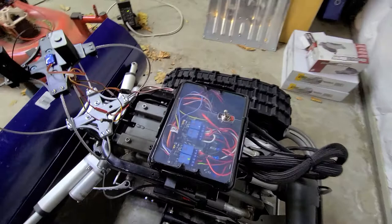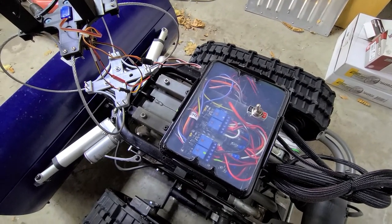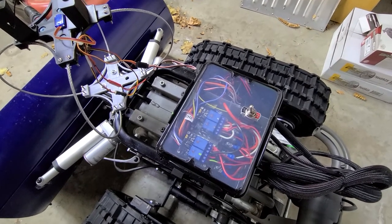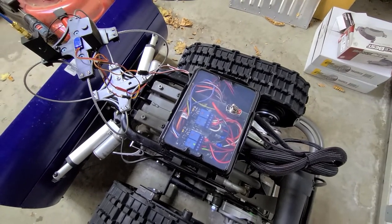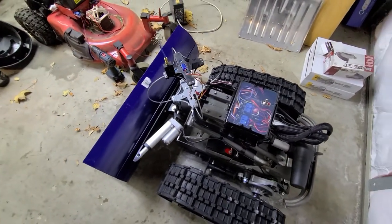The electronics is just a Roboclaw 60-amp motor controller connected to a regular RC receiver, and then some relays to control the actuators. There's also a MOSFET with an Arduino to help control the speed of the forward actuators.